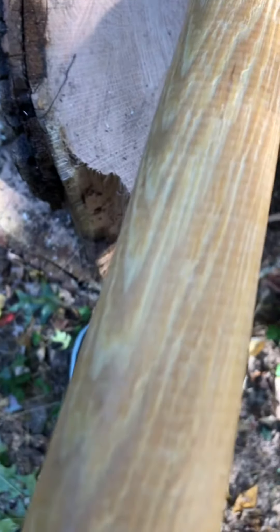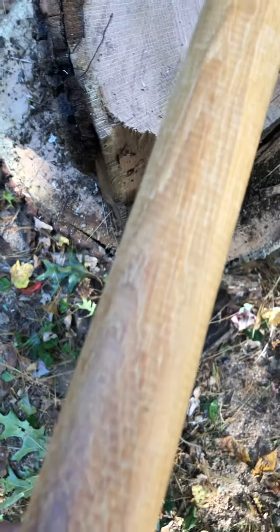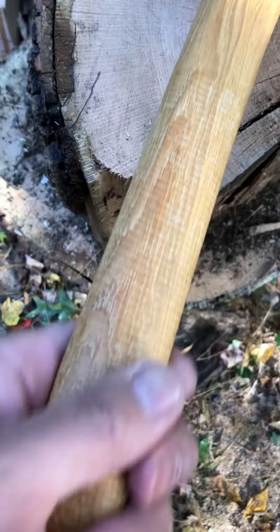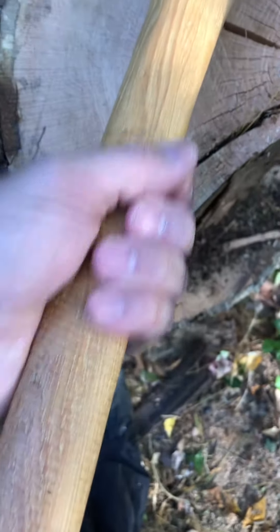Got some nice feel to this axe. I love the grip, love the texture — I'm totally okay with that. I do not need anything polished.